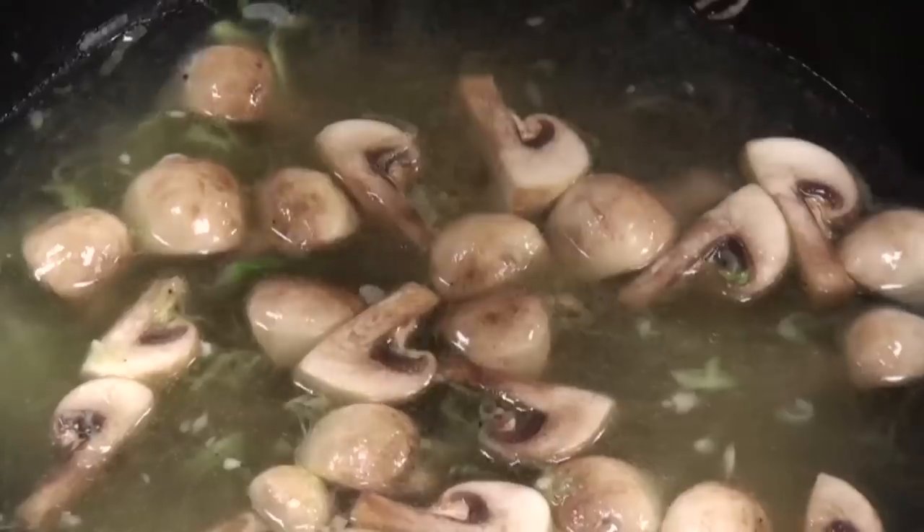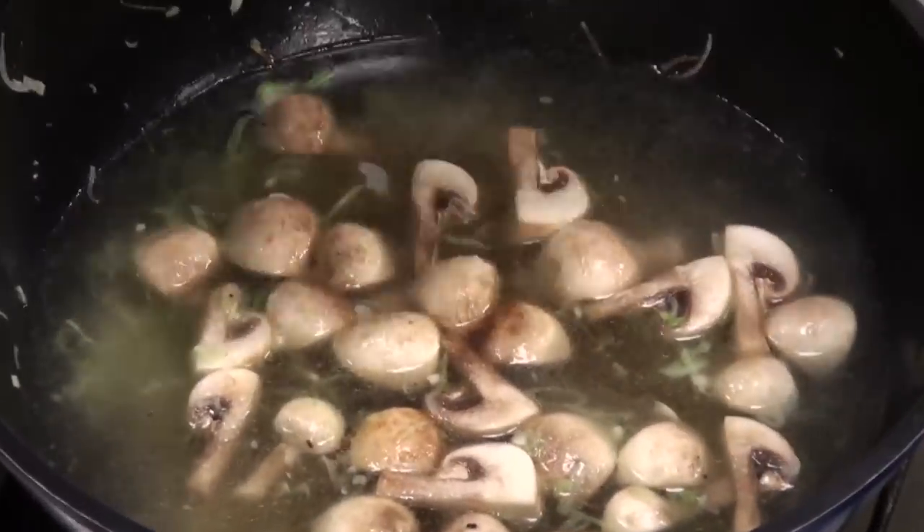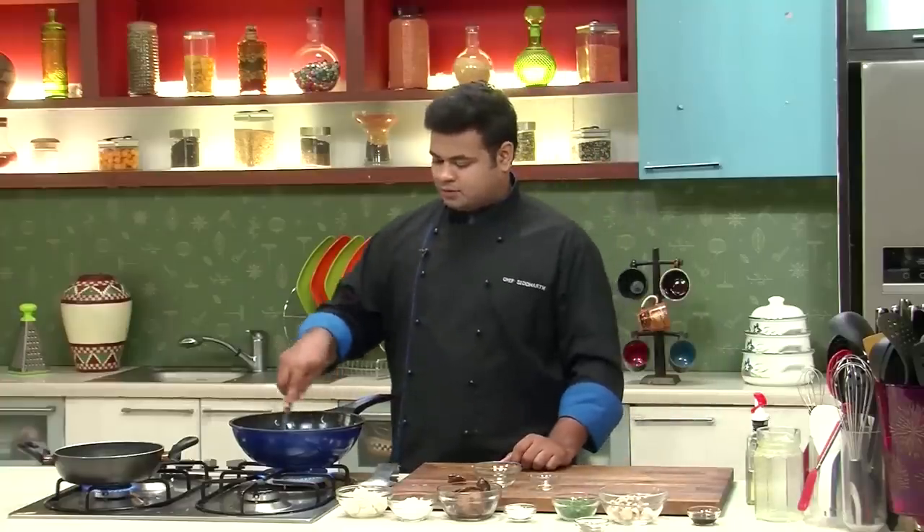In goes some light soya sauce, some salt, some black pepper powder. Give this a mix. Now, let this cook.